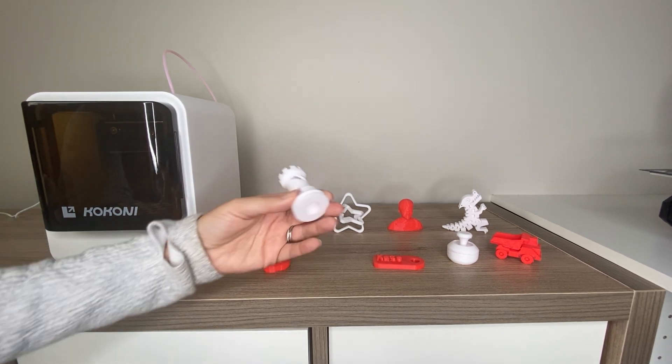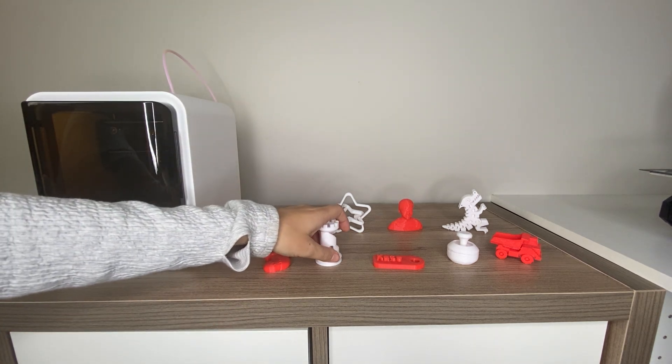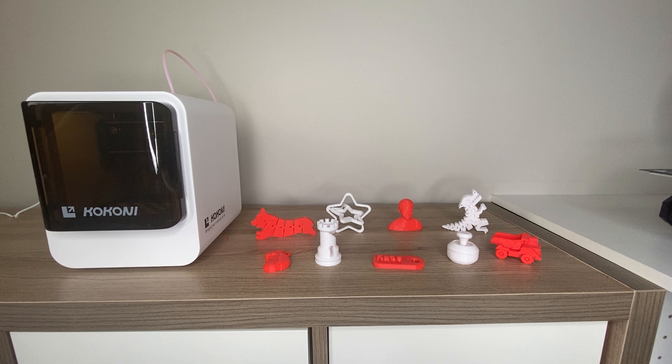Hi guys, it's Kate. Today I'm going to be showing you some super fun 3D prints. I'm really excited to showcase some of these awesome prints that I printed with this Kokoni 3D printer, thanks to the brand for sending this printer to me to review. This is a 3D printer that is meant to be really easy to use — I describe it as a plug-and-play 3D printer. It's really easy to get started with and it's meant for use with kids.